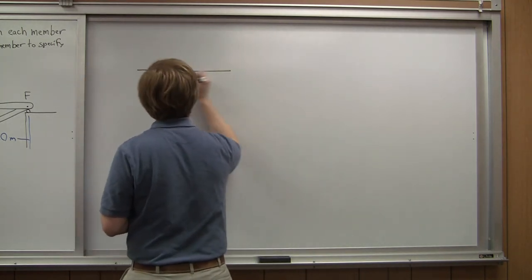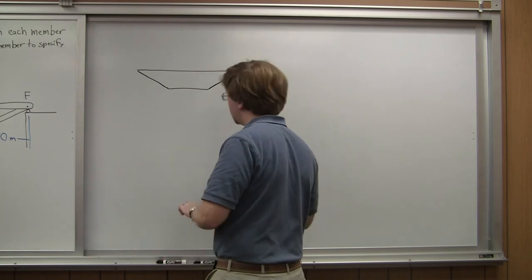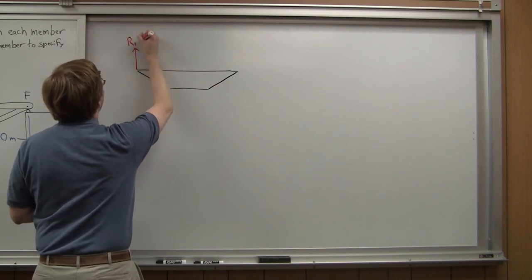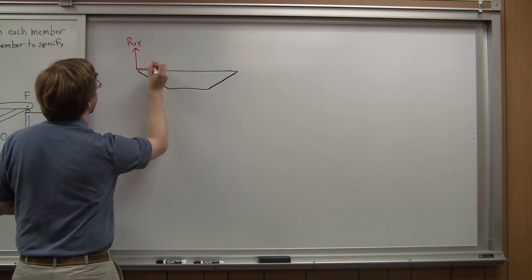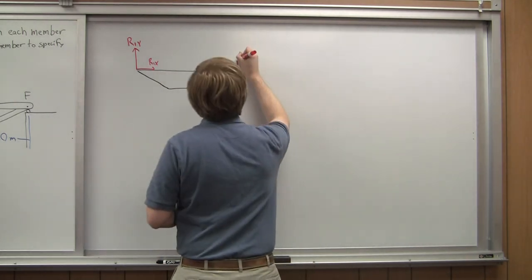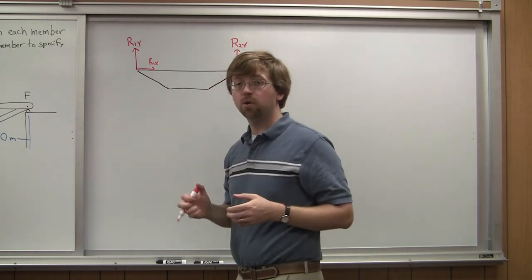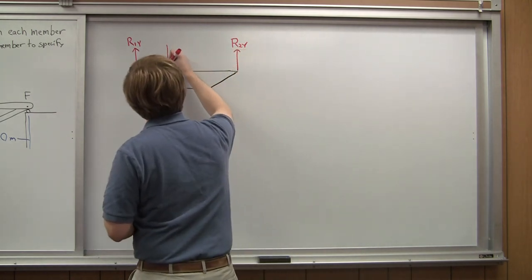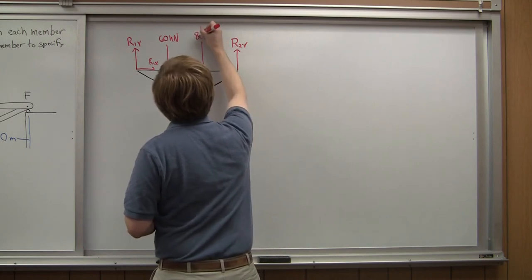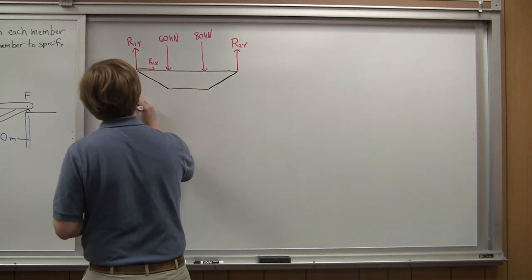We're treating the whole truss as a rigid body. On one end — the pin joint — we've got R1Y and R1X as reaction forces. On the other end, we've got a reaction force only in the Y direction, R2Y. Then we've got our load forces: a 60 kilonewton force at one location and an 80 kilonewton force at the other location. Each one of these distances is 10 meters.